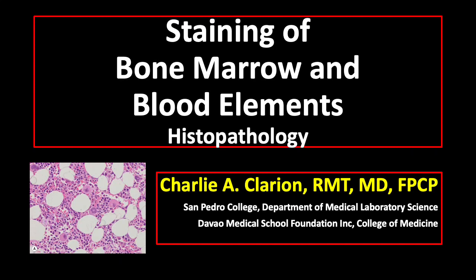Good morning, students. Our topic for today is about staining of bone marrow and blood.